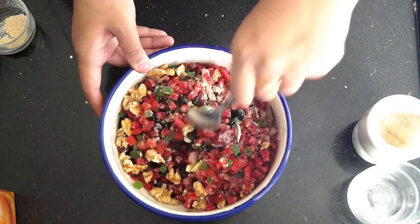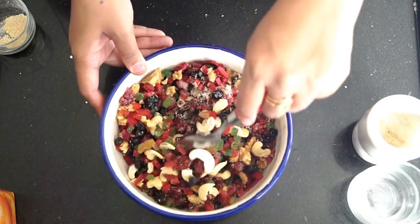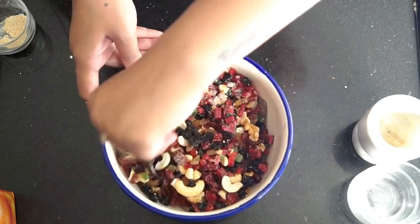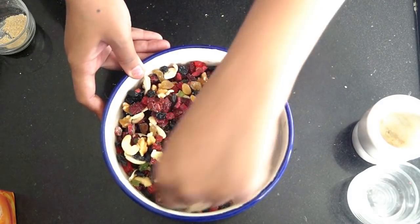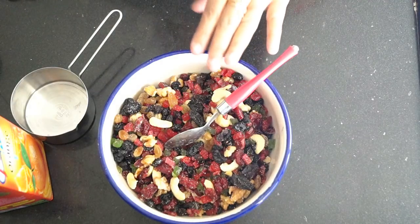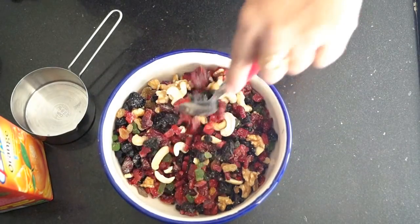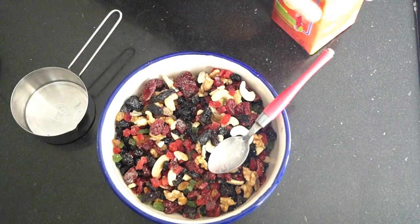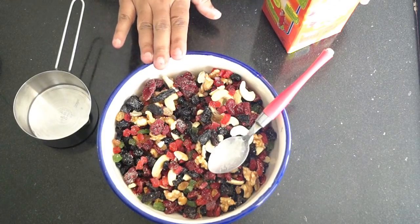Now we will mix all the ingredients together. Now we will add our orange juice. You can see that the mixture of dry fruits is very colorful because we have added all the different colored fruits and dry fruits. It looks very colorful and this cake will be very tasty.